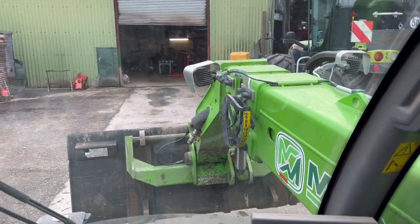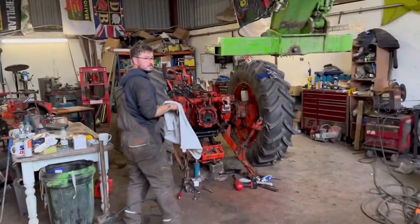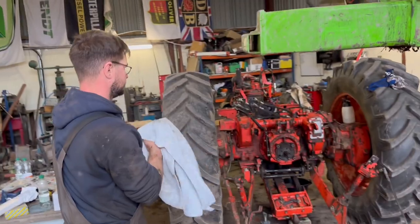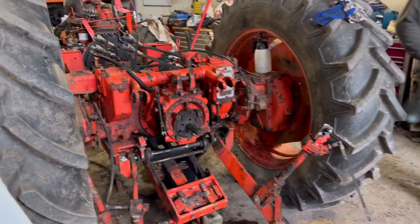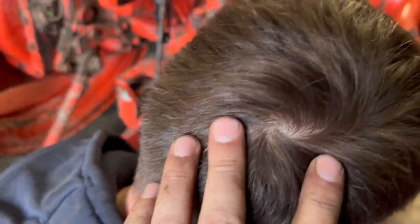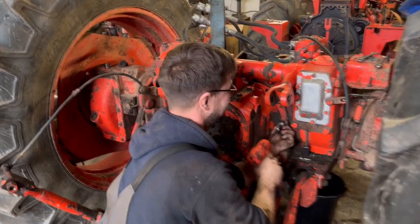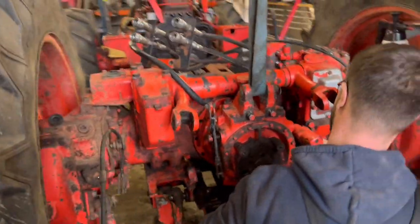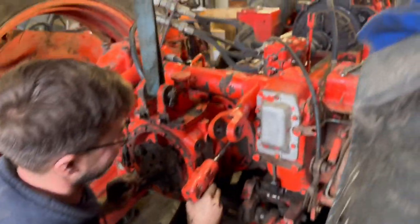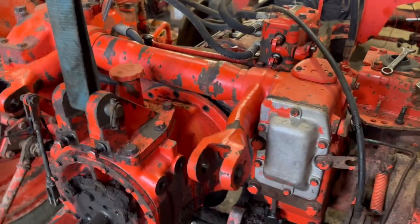We're going to lift the PTO housing off the back of the 1690. So James just turned up for a brew, so we've roped him in to help us take the gearbox out of the 1690. It is nearly ready to lift. Rob, the genius — because he's always in front of the camera, not behind the camera — is about to lift that PTO housing out the back. Going a bit more there, Rob. Whee!